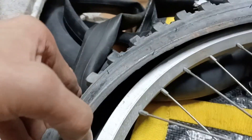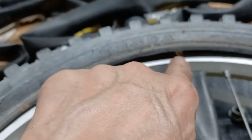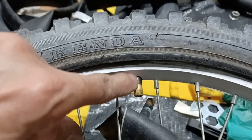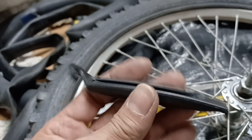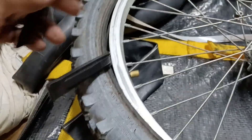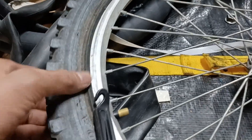I've got the tube in, aligned the valve stem with the valve stem hole. I'm going to take out the holder I made for the rim strip and push the valve stem through. I'll use this tool that came with the tubes — I've got two of them — and just spin it around to sink the tire bead into the rim.